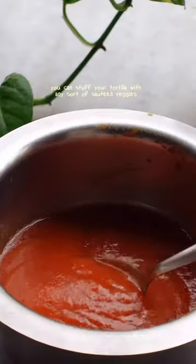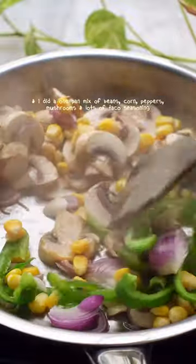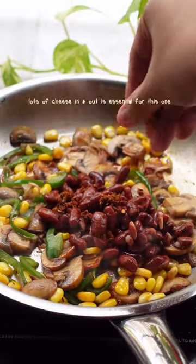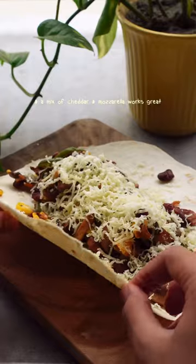You can stuff your tortilla with any sort of sautéed veggies. I did a one-pan mix of beans, corn, peppers, mushrooms, and lots of taco seasoning. Lots of cheese in and out is essential for this one, and a mix of cheddar and mozzarella works great.